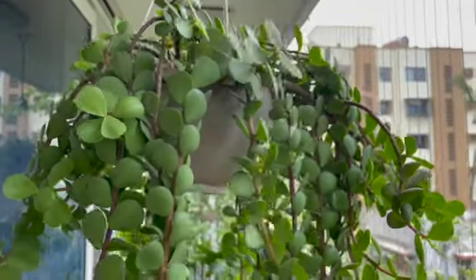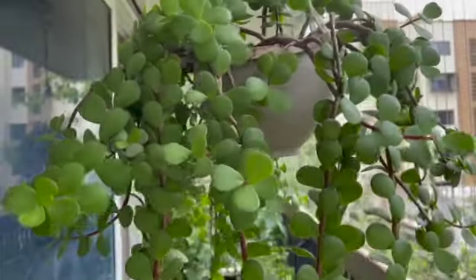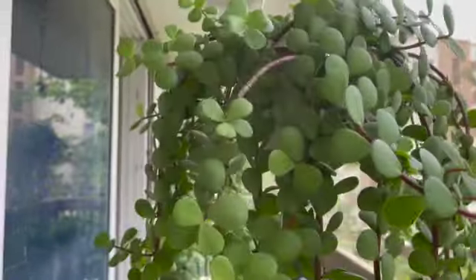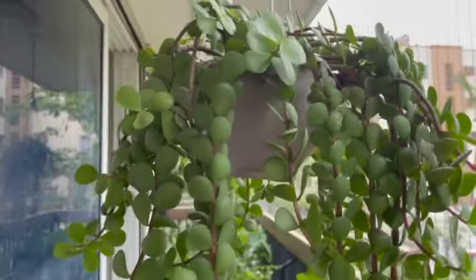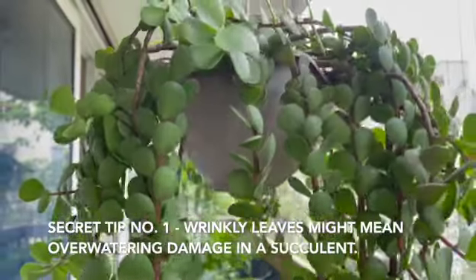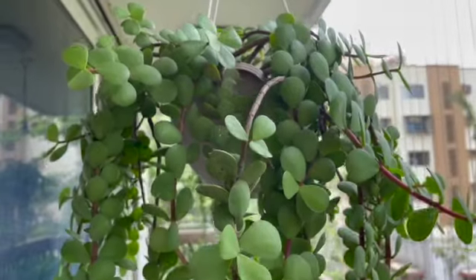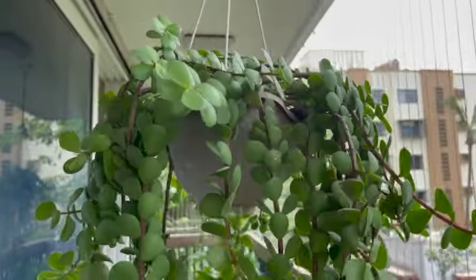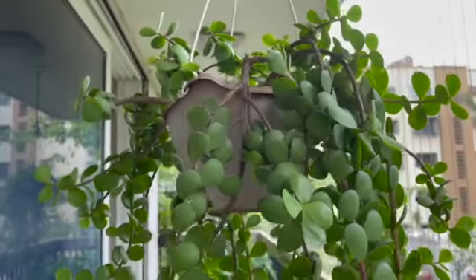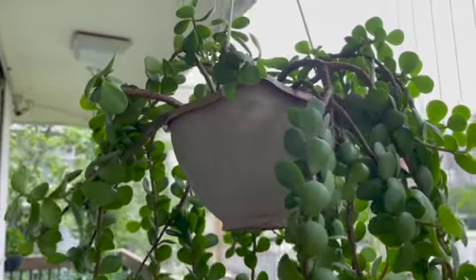Since it stores water in its leaves, its root system is not developed enough to tolerate excess water. So if you over-water this plant, it will show its displeasure immediately with rotten roots and then the plant dying. When the roots rot, the plant is unable to take in the required amount of water, and then the leaves show distress that looks like it is not getting enough water — which is true, but that's because you over-watered it previously.